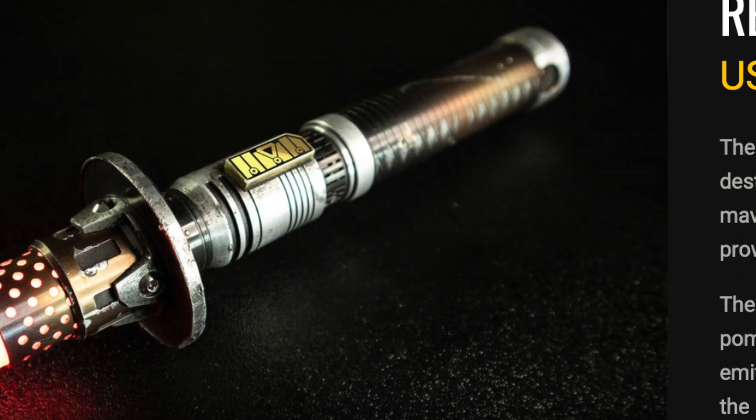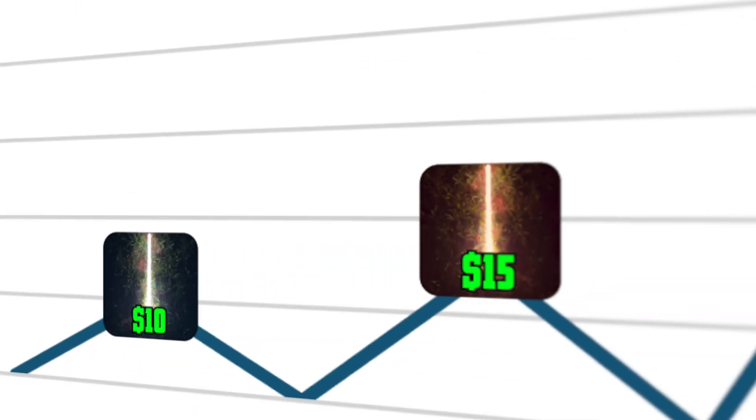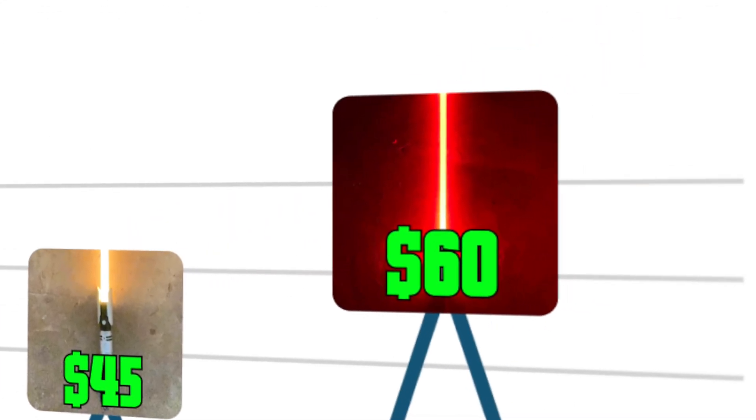We all know lightsabers are two things: insanely cool and ridiculously expensive — but they don't have to be. Today, I'm going to show you five ways to make a lightsaber for under $100, starting with a $10 lightsaber and working our way up to the $60 one.